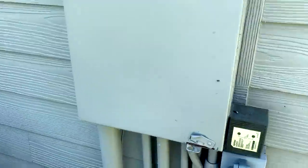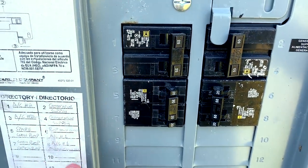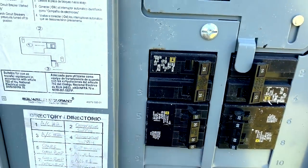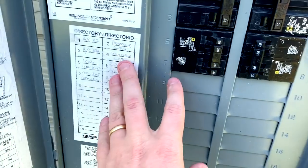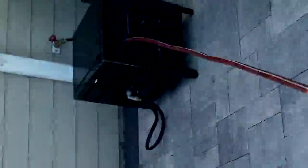First things first is always making sure to shut off the disconnect so it's nice and safe. If I was working inside the unit I would definitely check my meter against a known voltage source and then verify no voltage at the condenser, both leg-to-leg and leg-to-ground for safety's sake. But in this case we're not even taking the panels off, so it's nice and easy.